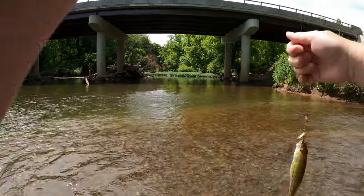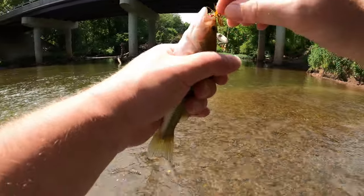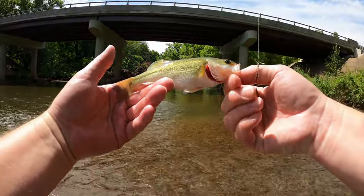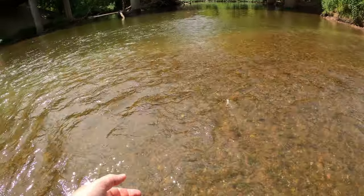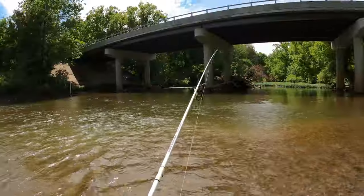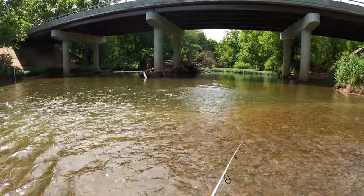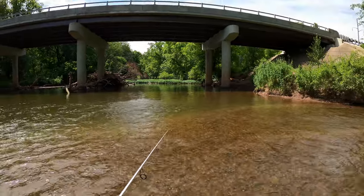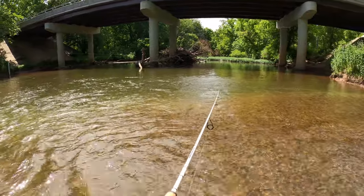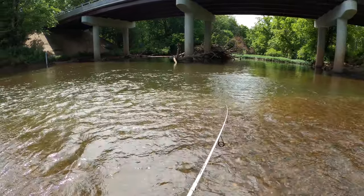Look at that — a baby bass! Look at you. Quit jumping around, little bass. Look at that, little baby largemouth. He's so cute. Go get bigger. Tell your granddaddy to come eat. Surprised to see that little baby. Microfishing!